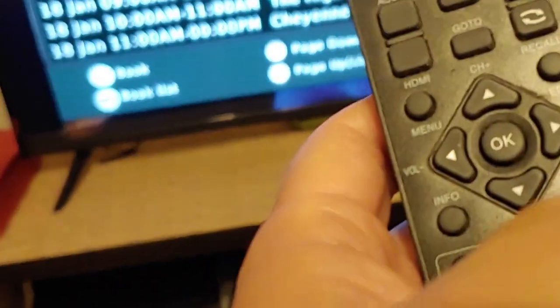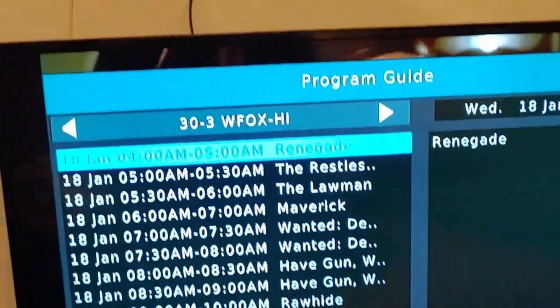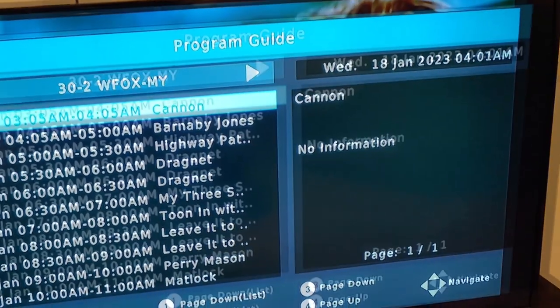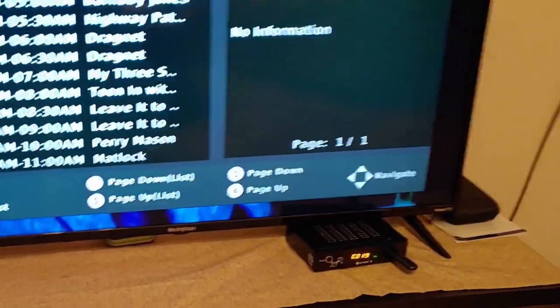Use the remote to go to a channel, go up and down. Hit Escape or Exit to get right out of the guide. You can also, from that same guide mode, move the channel just like that. It also tells you what's on, and it works very well for us.